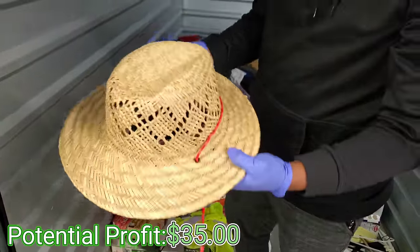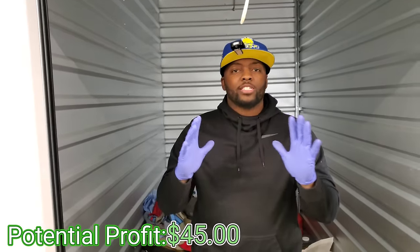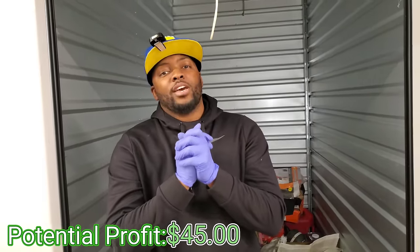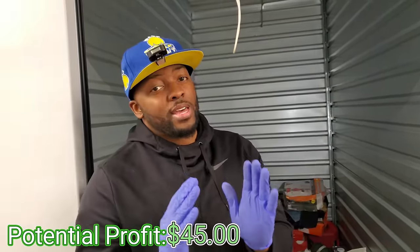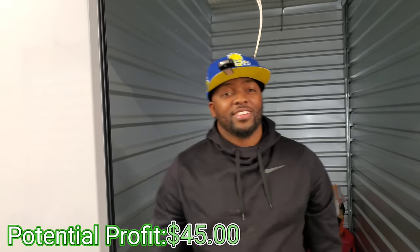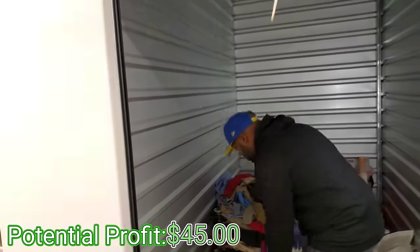A little straw hat — a sombrero! In the family we're going to start this year learning more Spanish. All of our friends who watch the channel and are fluent in Spanish, please help me out. Me and the kids are doing good — you're right, you're right. All right, let's keep going.